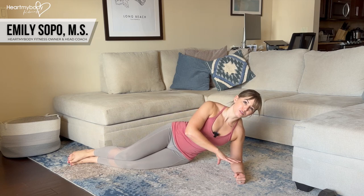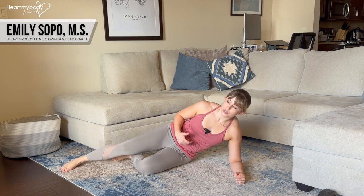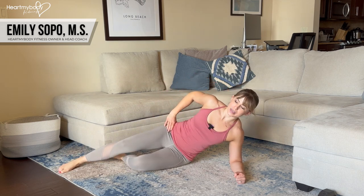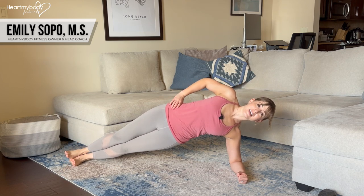Lay on your side with your forearm on the floor or a mat, pointing directly out in front of you. Lift up to a side plank. Level one will be with your bottom knee down, level two will be feet staggered, and level three will be feet stacked.